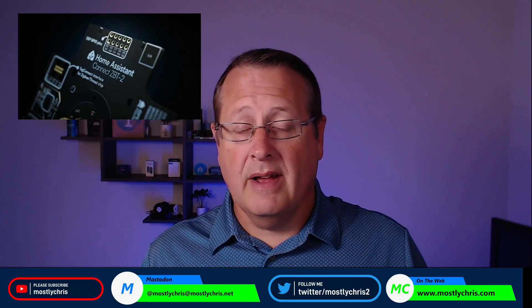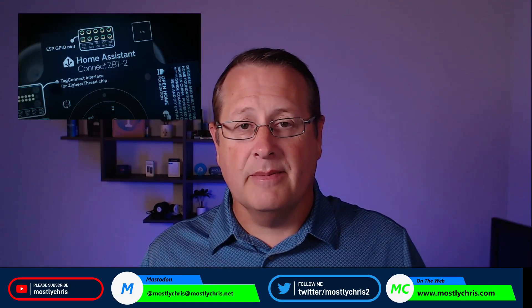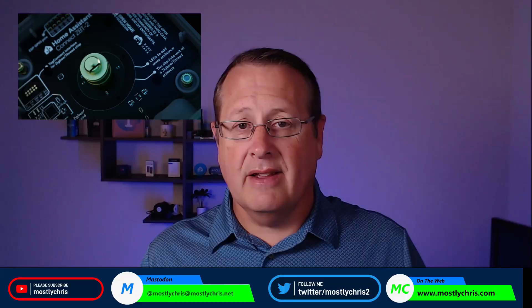The latest Home Assistant hardware, as of this recording anyway, is here. The Home Assistant Connect ZBT2 is now out and ready for you to use for your Zigbee or Thread needs. So let's just get right into the details.